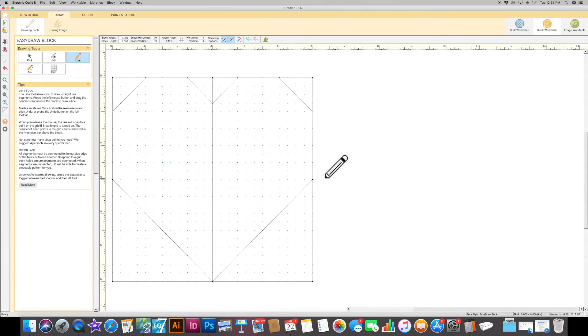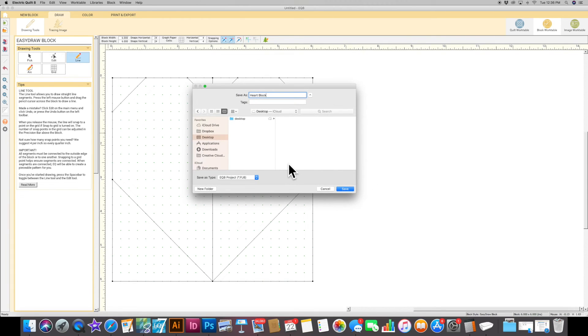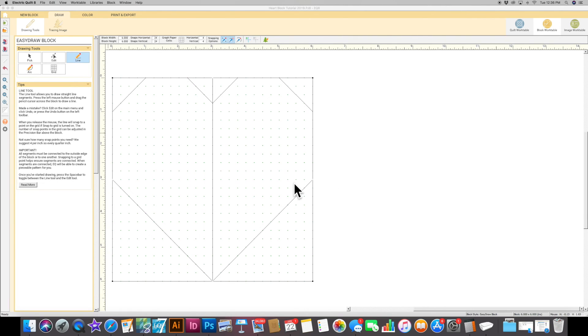Now we want to save this block. We're going to go over here and hit the plus to add our project to our sketchbook, hit OK, and it'll bring up a save box. I'm going to save this to my desktop and call it 'heart block.' I've learned from making so many projects that it's important to be specific, so I'll call it 'heart block tutorial 2019' so I know exactly what it is when looking for it later. Then hit save.